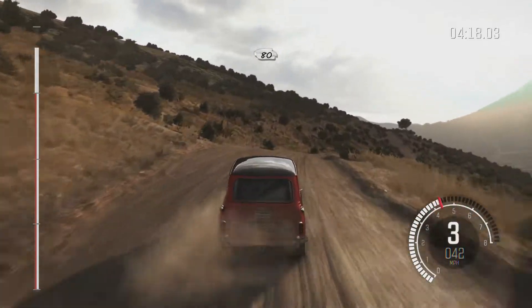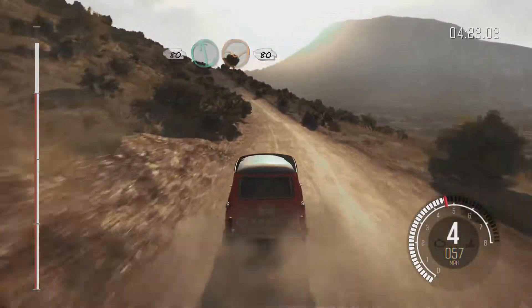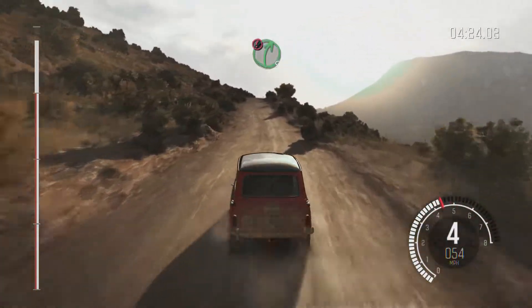80. Into left 6 through dip, 80. Into right 5 over big jump.